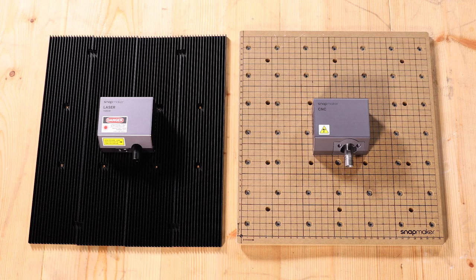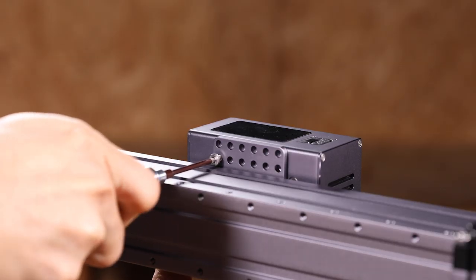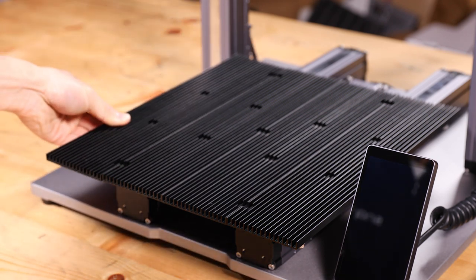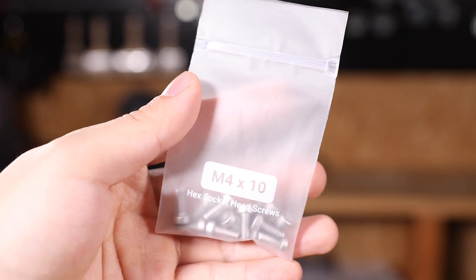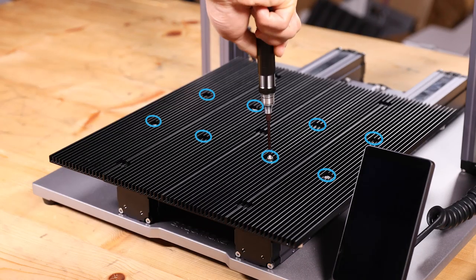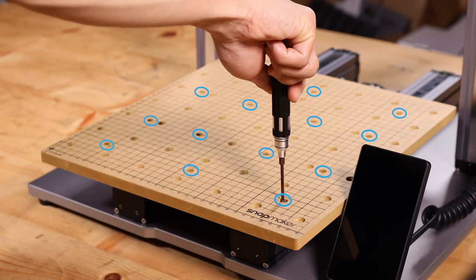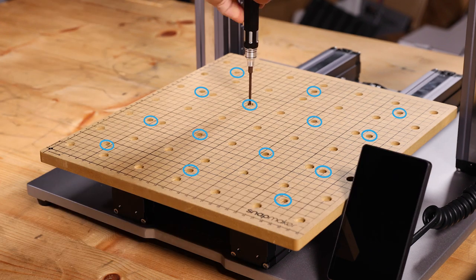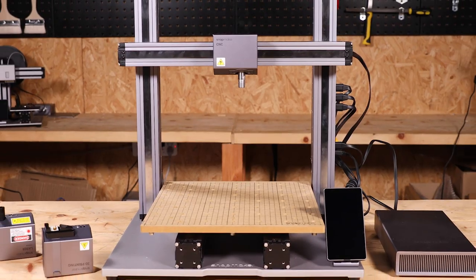To use the laser or CNC features, follow the same steps to install the tool heads. When attaching the laser platform, join the four pieces together as illustrated, and fix them onto the platform using eight M4 x 10 hex socket head screws. For CNC, follow the instruction to install the MDF waste board onto the platform with 14 M4 x 10 hex socket head screws. Thank you for watching and enjoy your time.